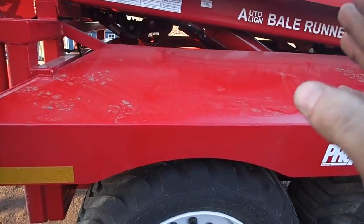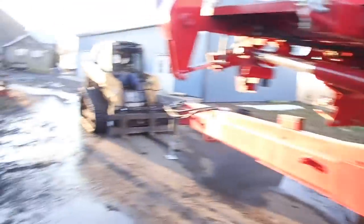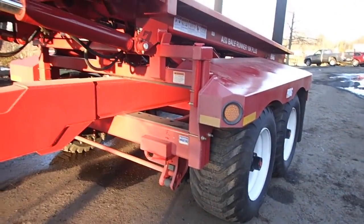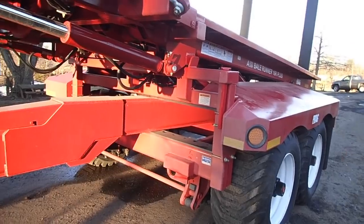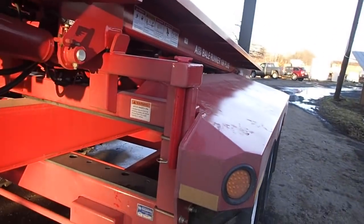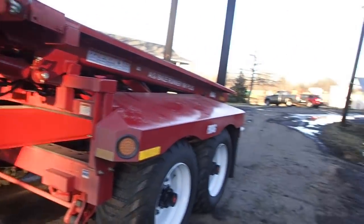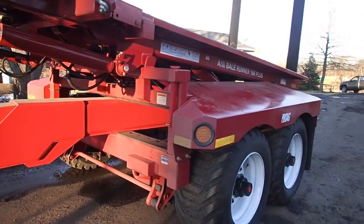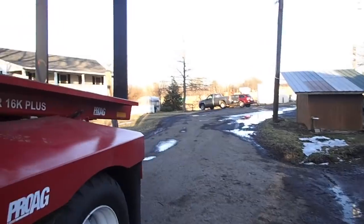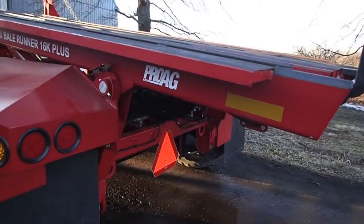I'm not even going to talk about the brakes that aren't on here. I'm pretty sure that when I bought it I said I wanted brakes on it, but somewhere in translation it got lost. I don't have brakes on it. I mean, it's only 12 bales — it's no big deal. But 12 bales with a lot of tongue weight, it should just plow right through. I just really wanted brakes for the thing because it would just make sense.